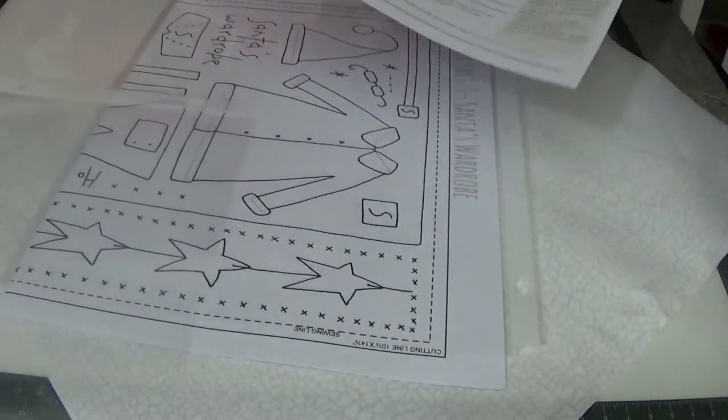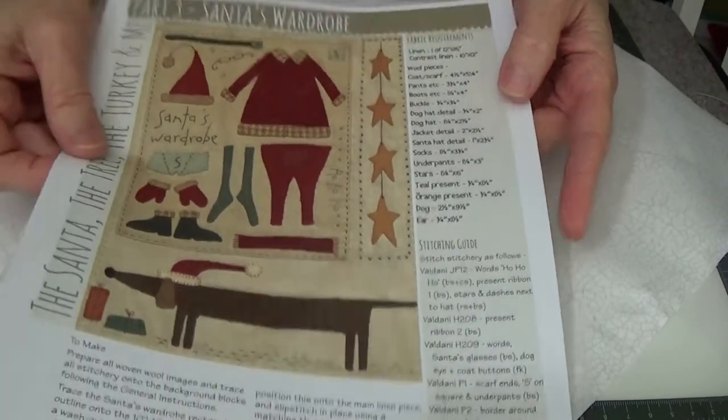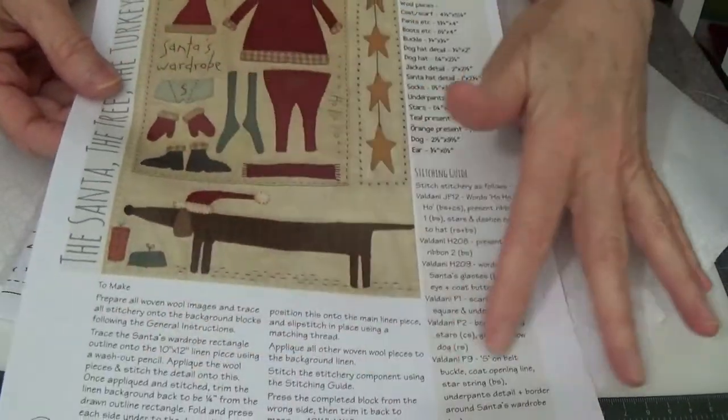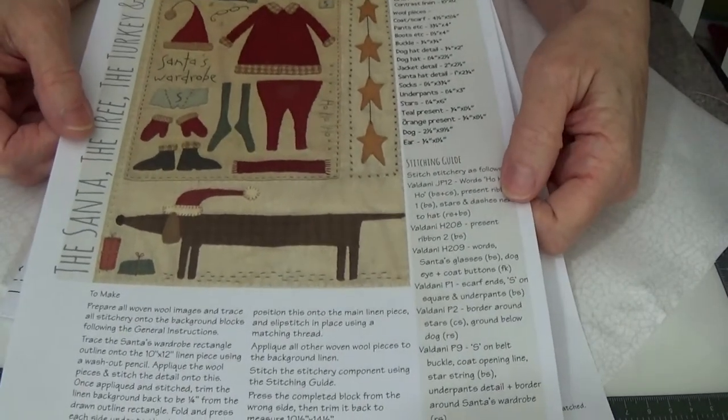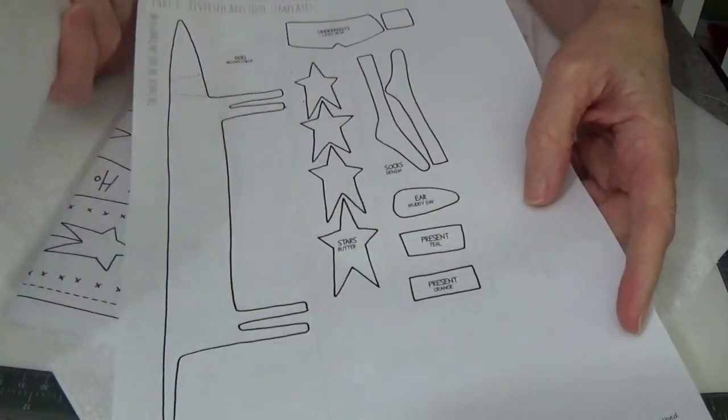I did prep the second block for the hand stitching, and I wanted to show you how I do that. To do it I'm going to use block number three, because block two is already marked. In this pattern you're going to get your color photo of the block, your instructions, the color wools you need, some instructions on how to do the stitching. This particular designer uses Valdani thread, but you can use whatever you choose.